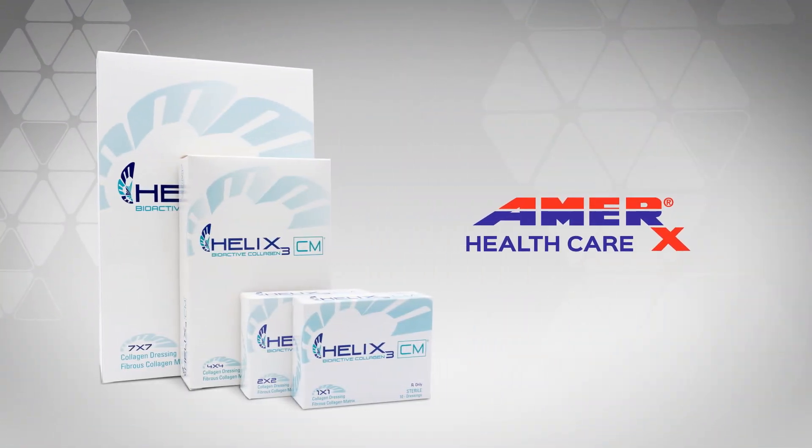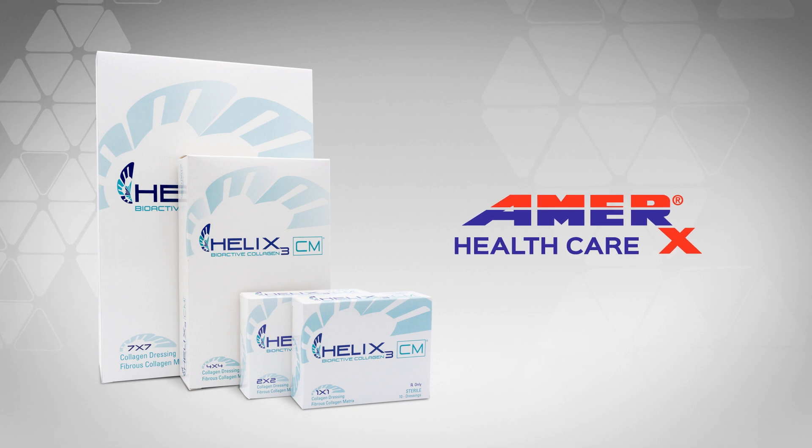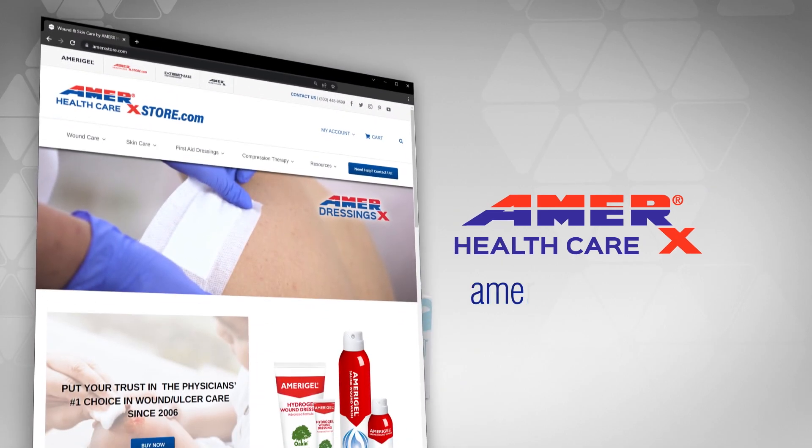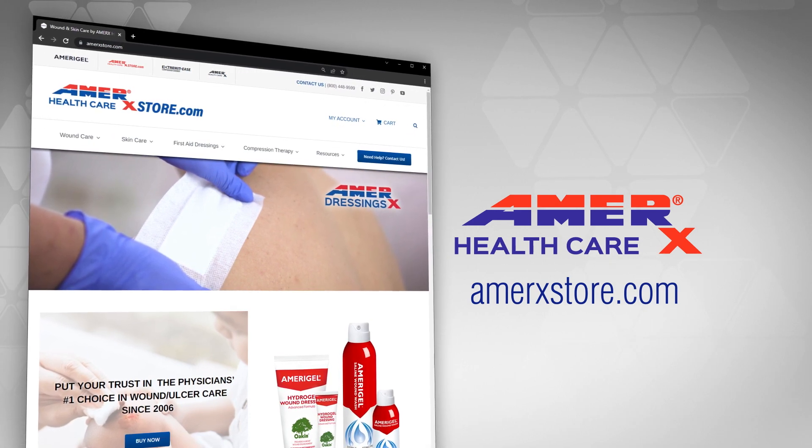On behalf of Amerix Healthcare, we hope this video was helpful to you. For more Amerix Healthcare products and information, visit AmerixStore.com or consult your healthcare provider.